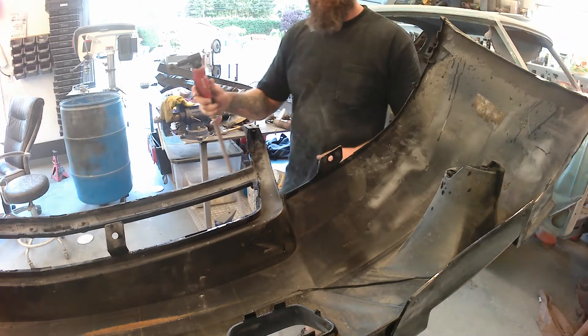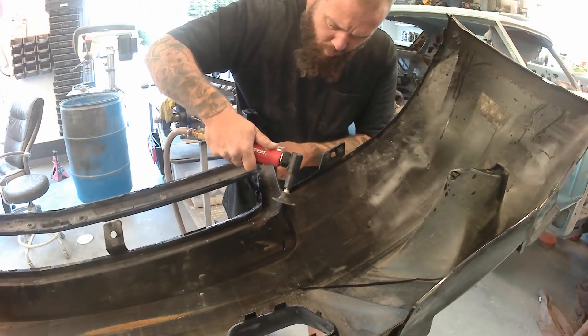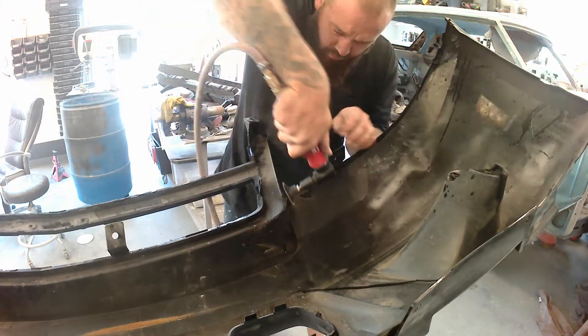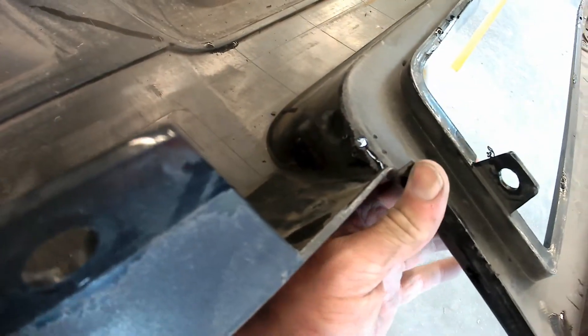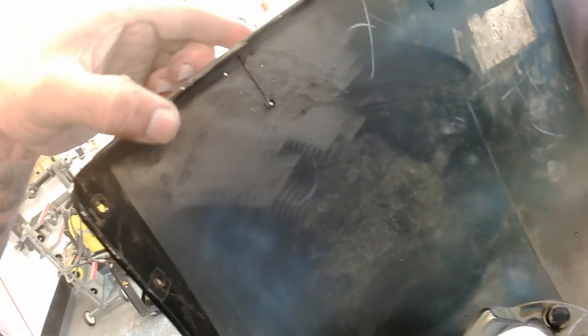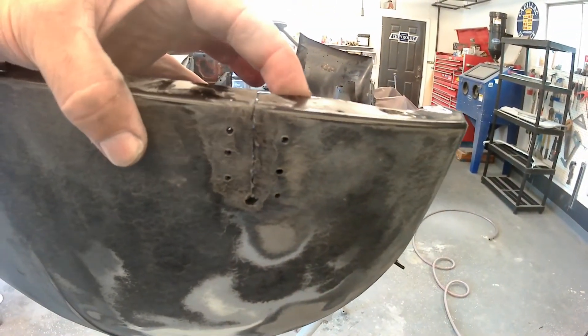Same issue up here by the grill portion of the bumper — rough it up, drill it out, and get it ready for epoxy. Holes on either side, holes at the end — there's the crack or rip. Run around to the other side: there's the inside prepped, and a quick shot of the outside.